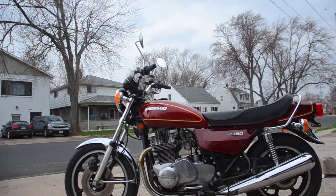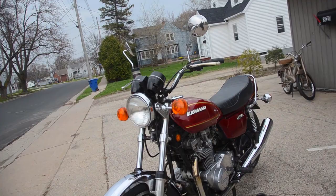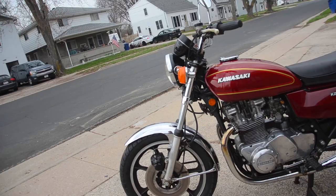Here we have a 1976 Kawasaki KZ 750 twin cylinder — just a fantastic machine. To my knowledge, everything is original, but the wheels, I think, are from like an '83 model 750 twin. These are supposed to have spoked wheels, but these mag wheels are rather sharp looking on this machine.